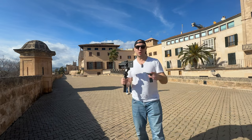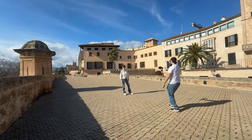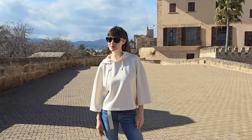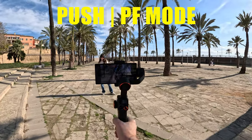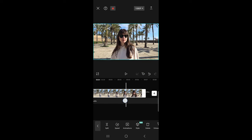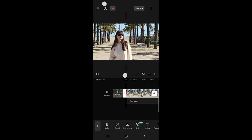The most epic shot that rules them all is the dolly zoom, and it's ultra easy to execute. In the editing application, create a keyframe at the beginning and at the end of the video, then just zoom in on the wide shot.